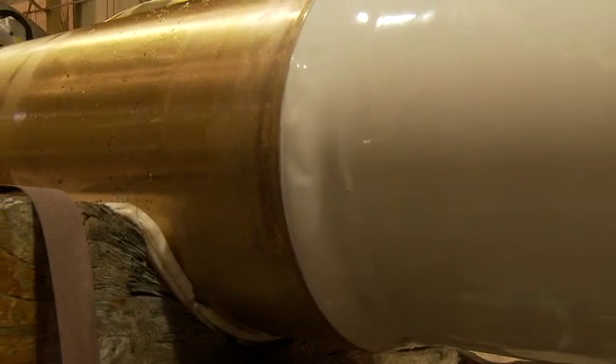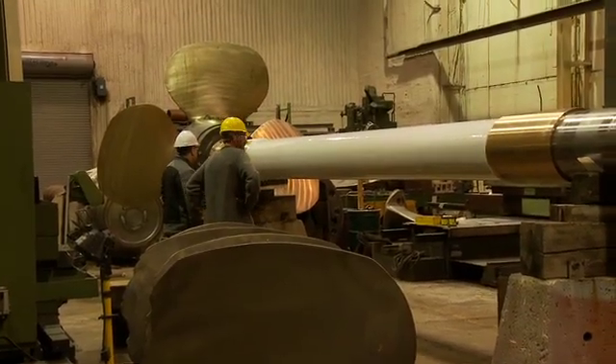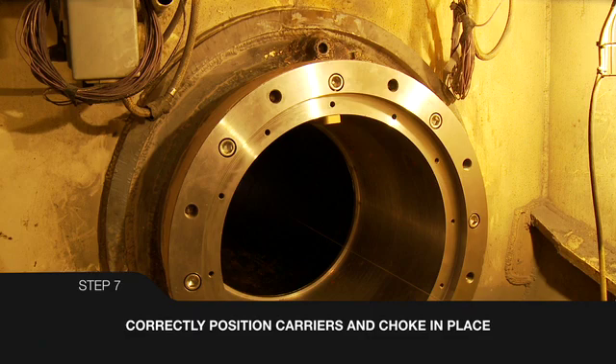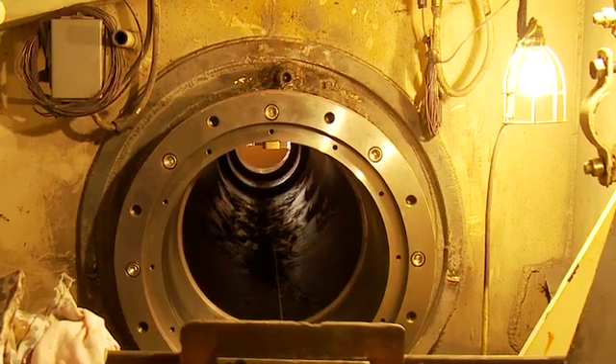Details on the application of Thorcoat to shafts can be found on the Thornton DVD titled Applying Thorcoat – The Five-Step Process. Either laser alignment or traditional piano wire technique can be used to determine desired bearing positions for correct alignment.